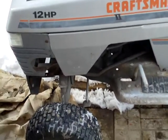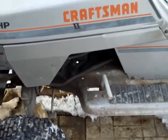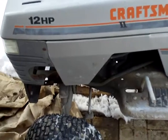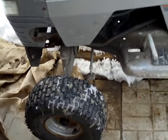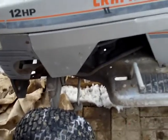Hey there tubers, Redneck Brian here. I decided to do a quick walk-around video of my new tractor. I know I did in the very first video — I did a couple quick shots of the engine and a few other things. I just wanted to do a little bit more in-depth video and talk about my plans for this tractor.